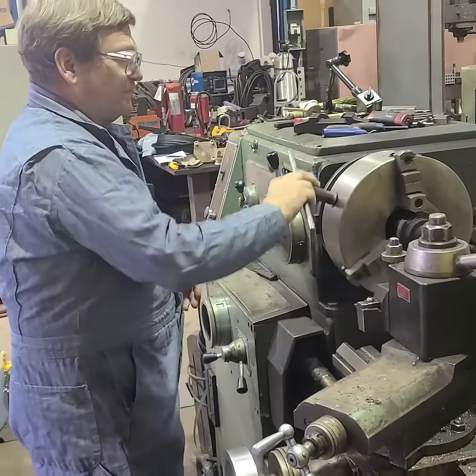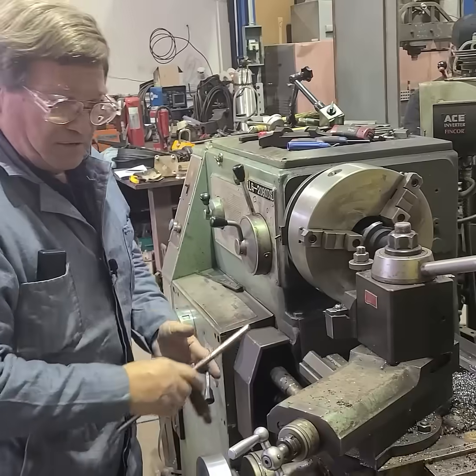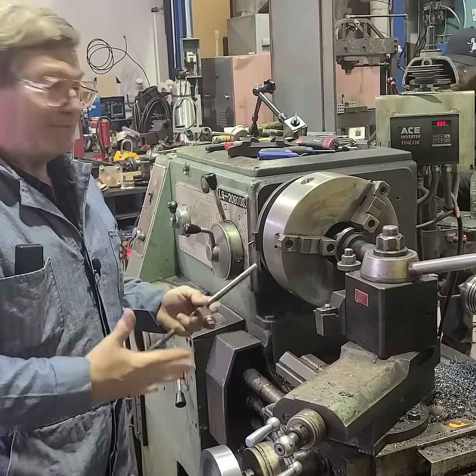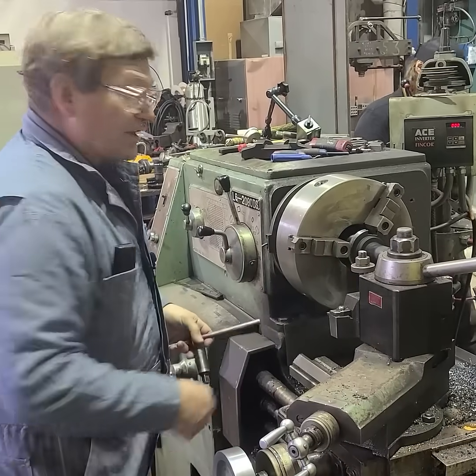Now, even with the motor running, this is pretty safe. But if you are new to the machine, clutch out if it has one. Motor off, everything to where it doesn't rotate — because that's the part that gets you in trouble: if it rotates when you're not expecting it, whether it's your chuck, something you're grabbing around the piece, whatever.